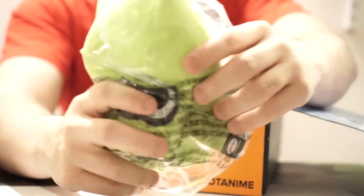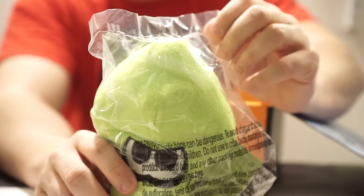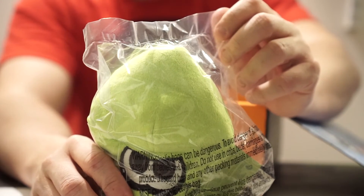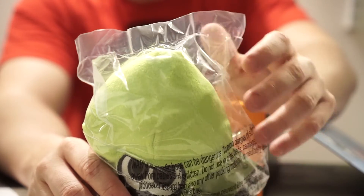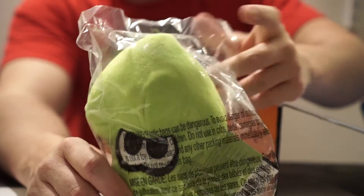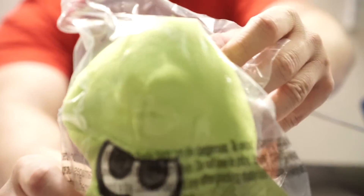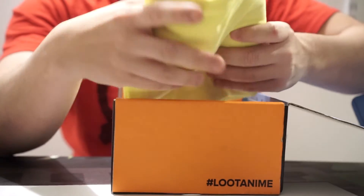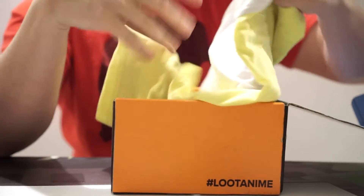I do know what this is — it's one of those Splatoon creatures from the Nintendo Wii U. It's a stuffed figure, looks like kind of a carnival toy or something like that. I know Splatoon, but I don't know it well enough to be super excited about it.